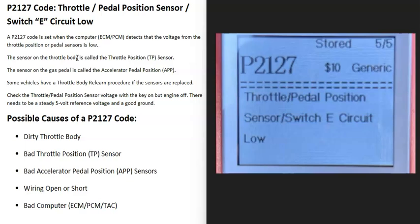Today I'm talking about a P2127 code — what it is and how you go about fixing it. A P2127 code is a throttle pedal position sensor switch E circuit low.